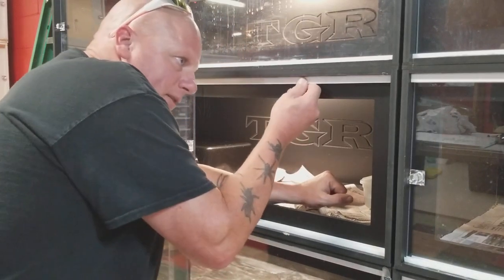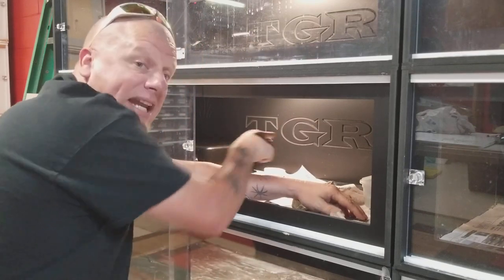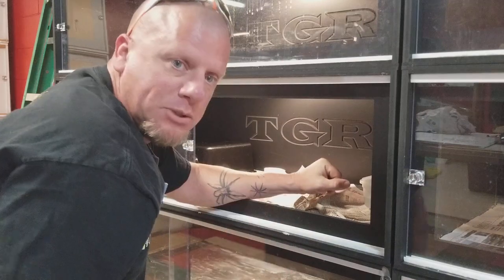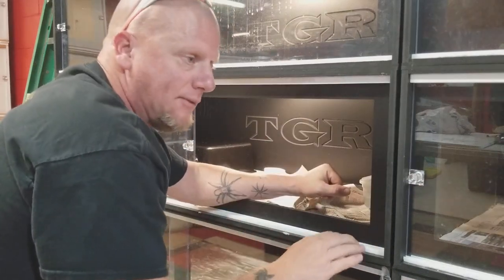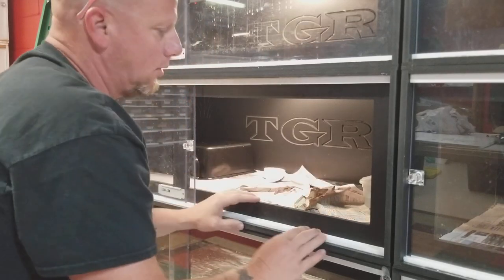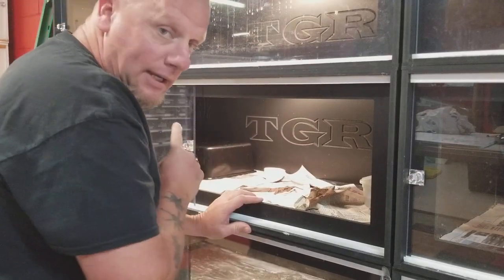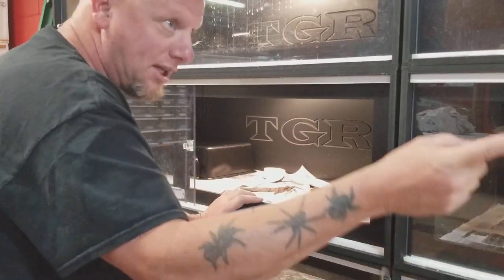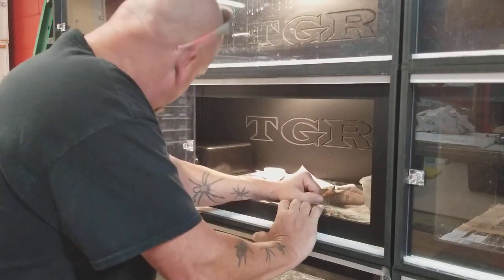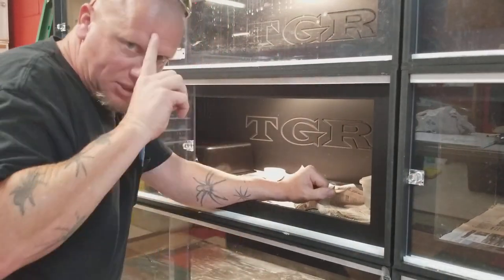There you have it — a very simple fix for a very frustrating problem from a company that I will not name. Hopefully that helps you out. Be sure to check this if you have any kind of track system on your enclosures — make sure it is firm. I'm going to go ahead and finish this one up, double-check the rest of these enclosures, and make sure this will not be an issue in the future. Hope you enjoyed it, hope this helps, and we'll see you on the next video — appreciate it.